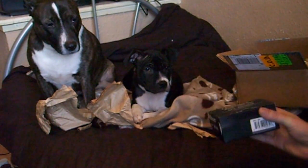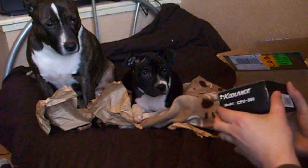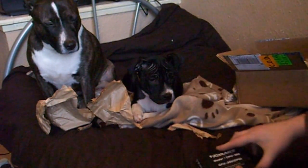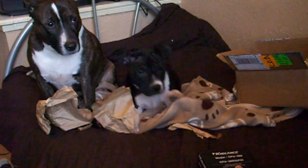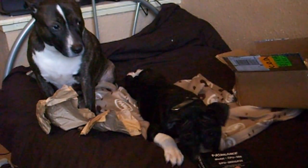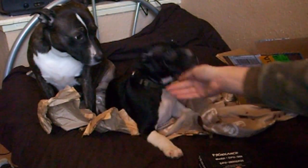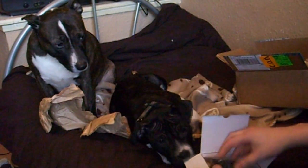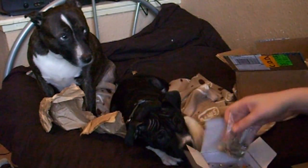As you can see we've already had a fight over the box. I'll just show you what's in it basically.